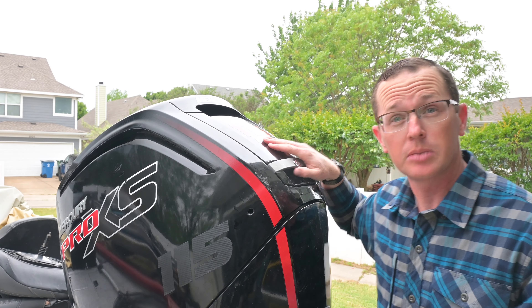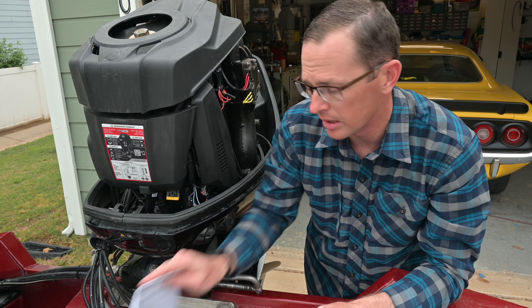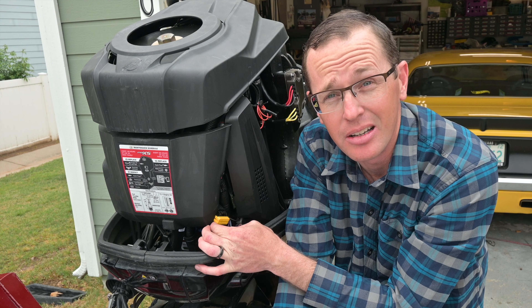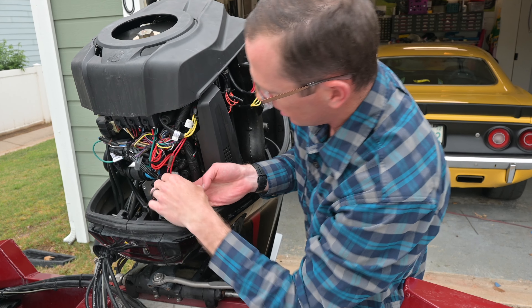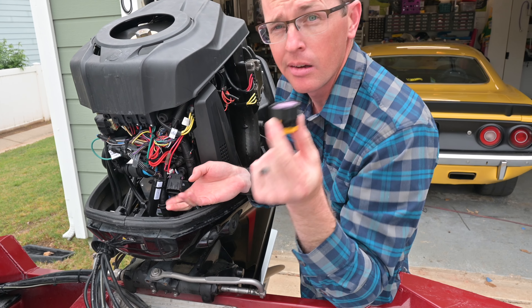The first thing we have to do is pop the cowling off. The next thing we need to do is find the terminating resistor for the CAN bus system, and that's marked by a yellow or red connector on the end. Luckily it's just hanging down right here on mine. I'm going to pop this cover off so we can see it a little bit better. I'm going to pinch on this and pop it right out.